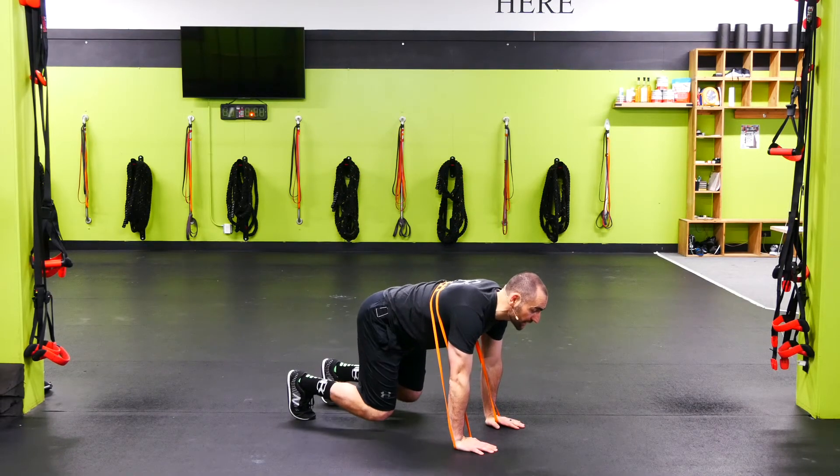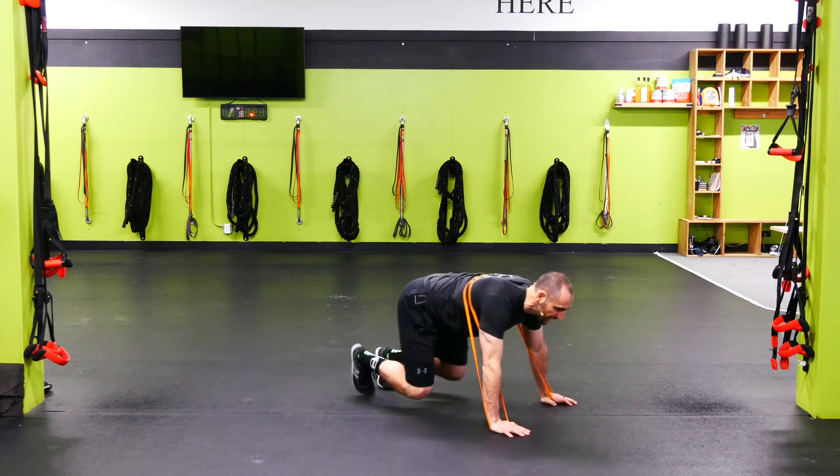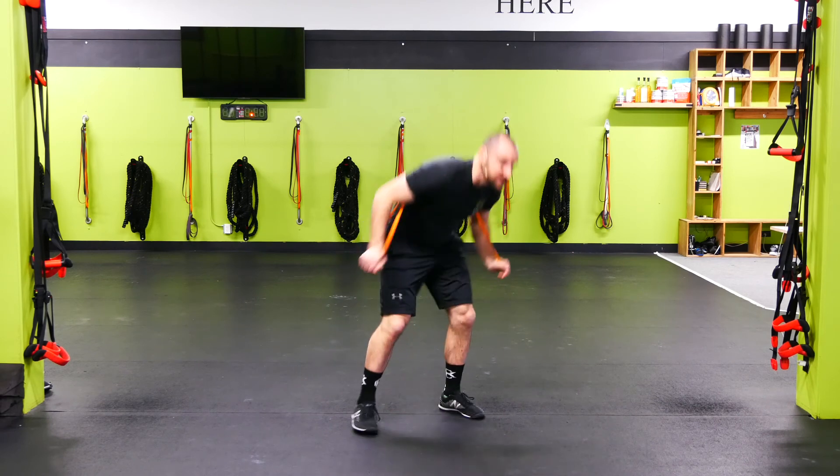Eyes are up, knees are just barely up above the floor. Opposite arm, opposite leg, walking sideways. Lateral here, making sure we're pressing away from the floor. Everything's locked in, keeping those knees just above the floor.